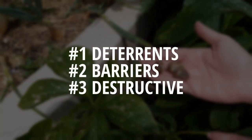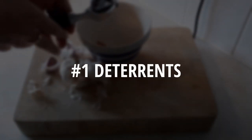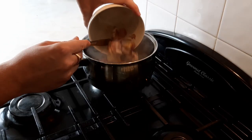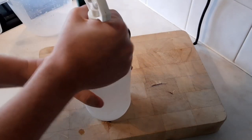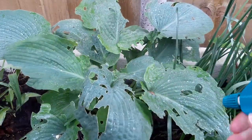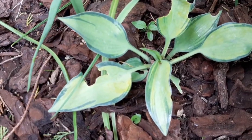I've grouped the methods I've tried into three categories. I'll start with deterrence. In my first video I showed how to mix a garlic spray which you can apply to plants that slugs and snails don't like, and it should keep them away. This was a little hit and miss, and by the time you start applying the spray the damage has already been done. A small seedling can be completely eaten in one evening, so it only really works on established plants, and even then I couldn't completely trust it.